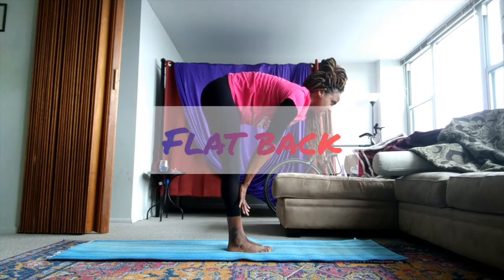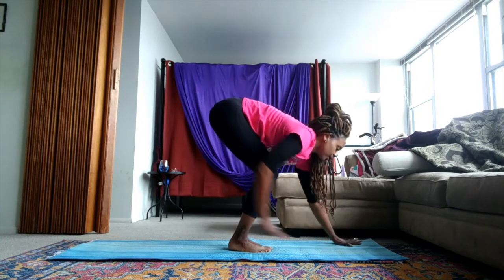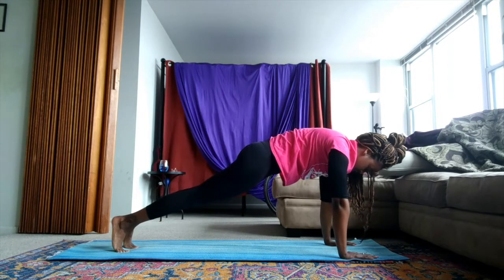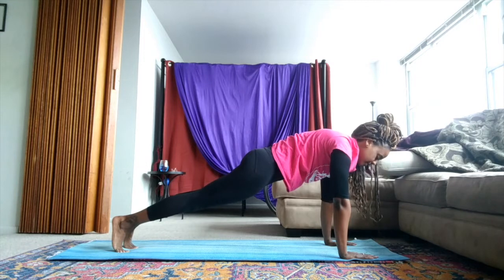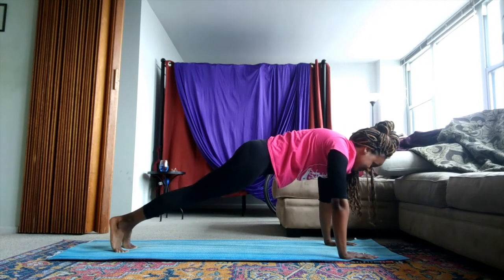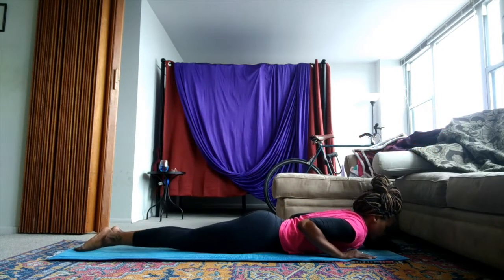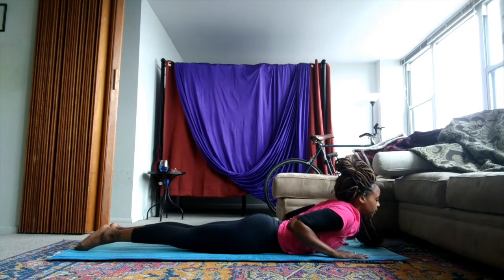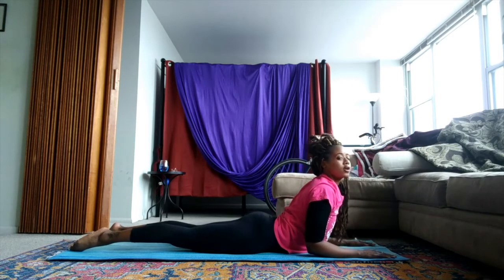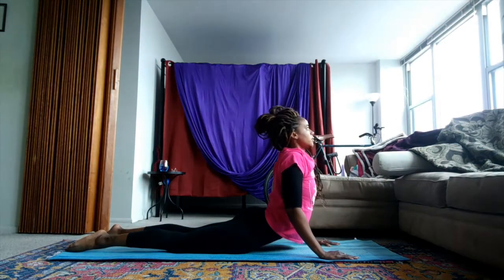From here, palms to your shin, eyes come forward for your flat back. Then palms to the front of the mat, we'll step back onto our toes. Bring your hips closer to the ground, making sure our body is still straight for your plank. We'll hold this for three, two, and one. We'll lower down onto our chest, uncurl our toes, and then push into our palms to lift our chest to the sky. Option to stay low on your forearms, or if you want a deeper back stretch, push all the way up to straight arms.